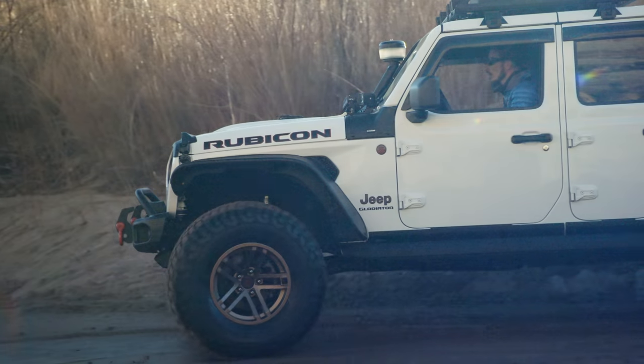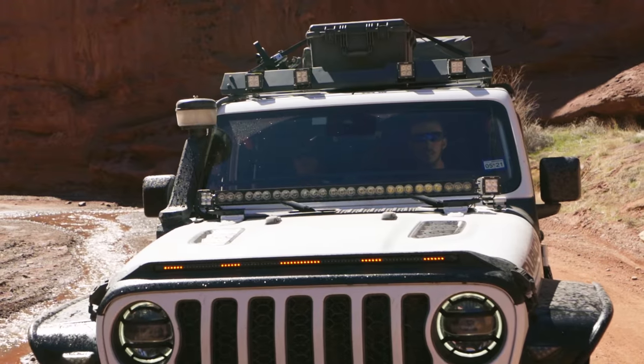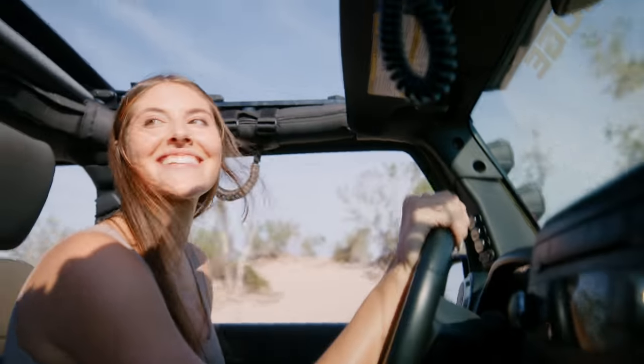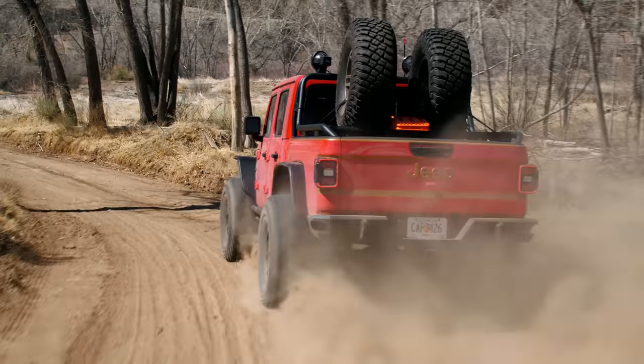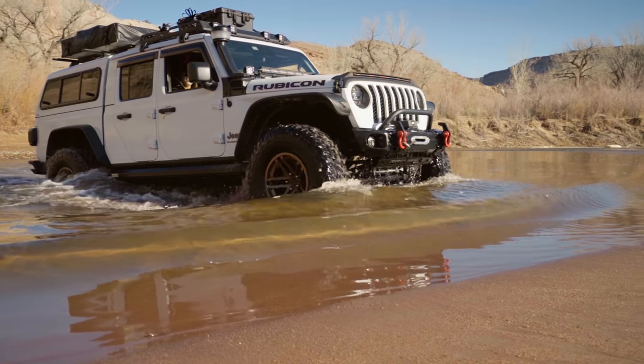The Amphib Snorkel is a cold air intake, but on a whole other level — a higher level. It pulls cool, fresh air from outside your engine bay, resulting in increased engine performance. It allows your Jeep to ford deeper water and protects your engine from dust, dirt, and water damage.